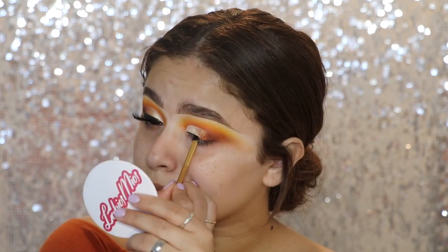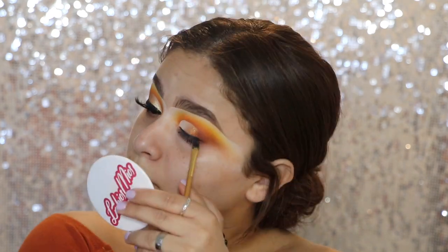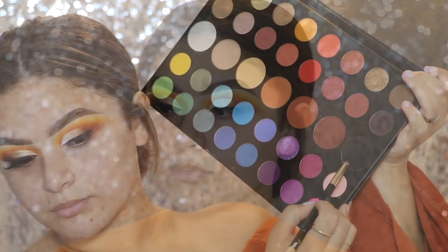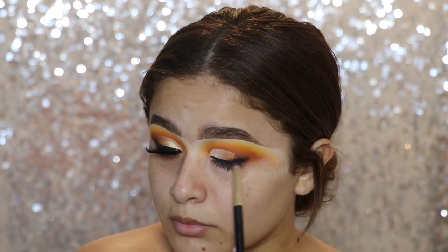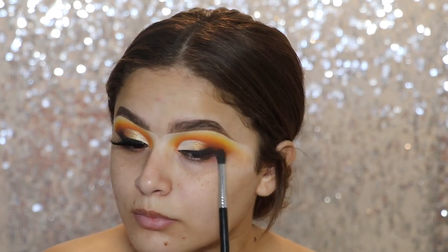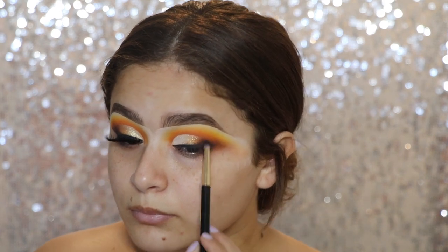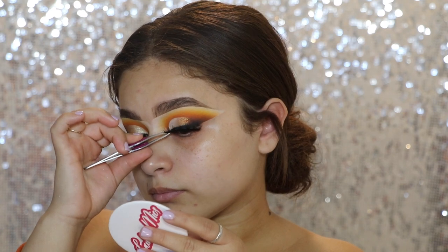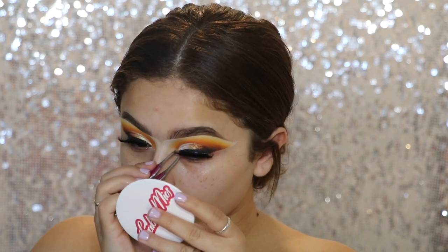Then going in with the Sigma Gel Wicked Liner, I'm going to go ahead and line my eyes, but I'm not going to create a wing because I am going to smoke it out later. Now taking the shade Spooky, I'm going to start to smoke out that liner — just keeping it right in there first, not dragging it out yet. Then I'm going in with No Beans and 10% Off just to make sure everything is nice and blended and smoked out. The lashes I'm going to be using are in the style Favorite from Glamify Me — just going to pop those on. I did clean up that eyeshadow to create a little bit more of a sharper line; I just wanted to sharpen it up, so I cleaned it with a makeup wipe.